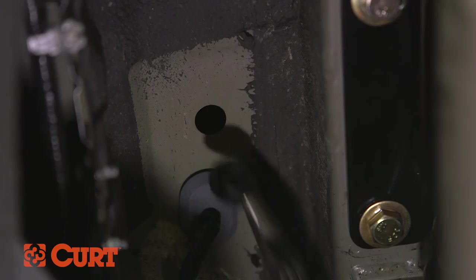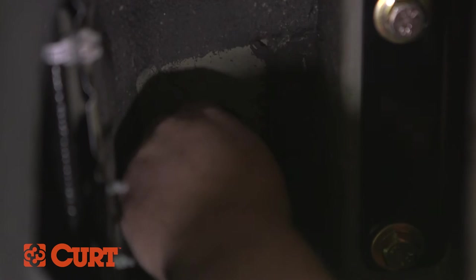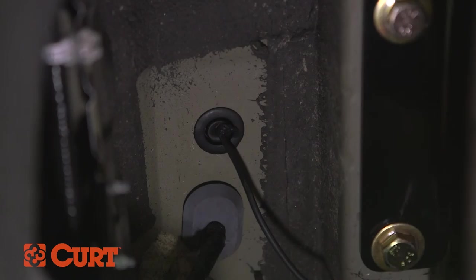To do this, locate the rubber plug on the bottom of the vehicle's trunk pan and remove it. Cut a slit in the middle of the rubber plug and run the black power wire through it. Reinstall the plug into the vehicle's trunk pan. We recommend sealing the rubber plug with silicone to prevent any water or moisture from getting into the trunk pan area.